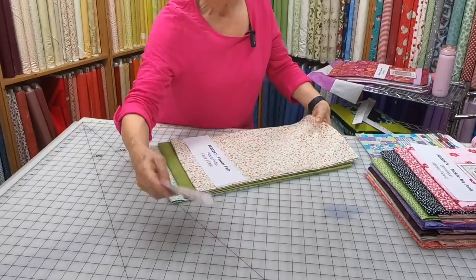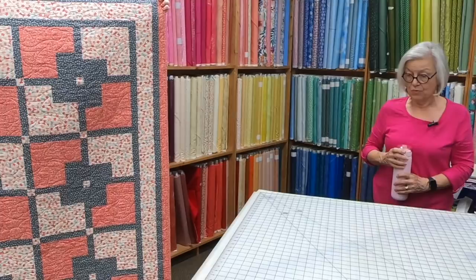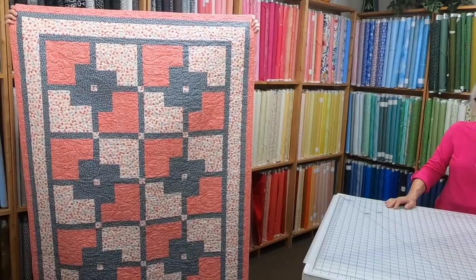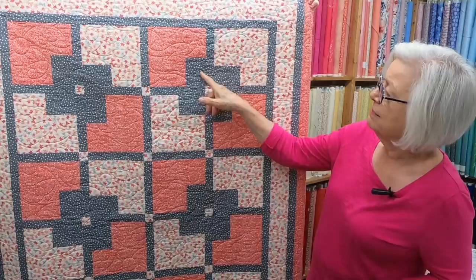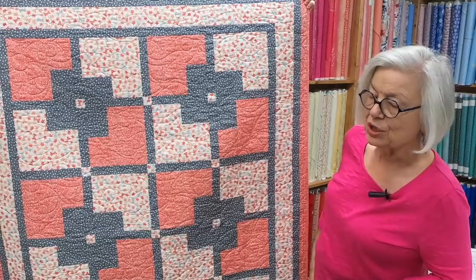The next quilt is Dominique, from My Modern Views — it's a kind of stylized flower. I like this because you can use contrasting colors in your blocks, and polka dots are a cute way to sash the quilt.